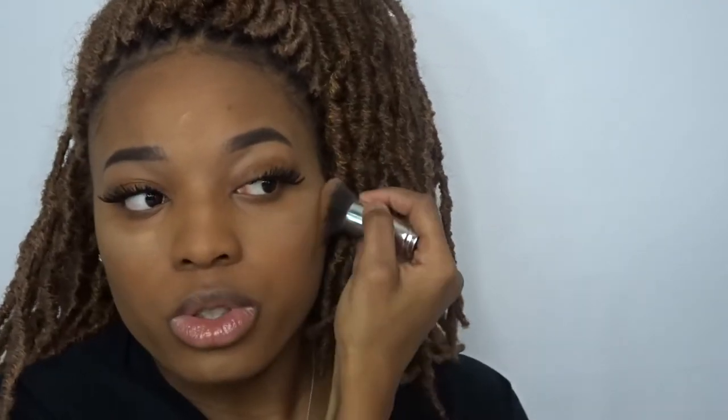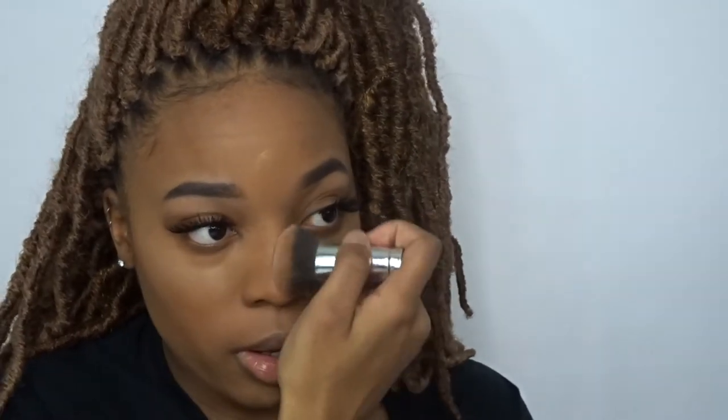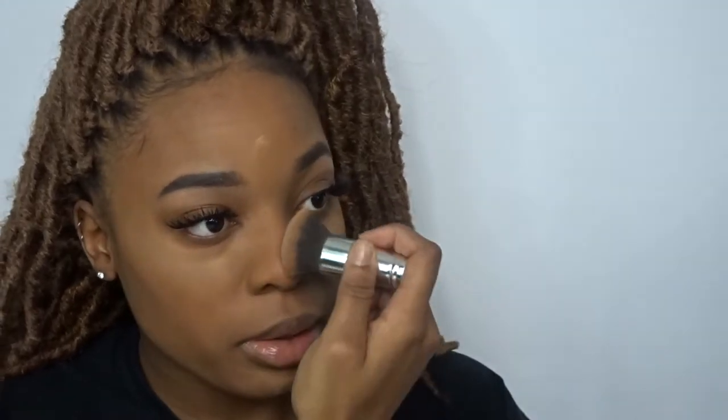While we let that bake for a little while, I'm gonna go in with a small brush — it might be Best Dope — and the Black Radiance True Complexion Contour Palette in the shade Medium to Dark. I'm gonna go in with that contour shade.